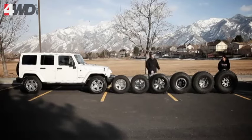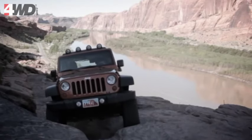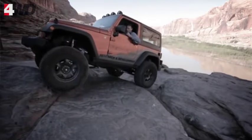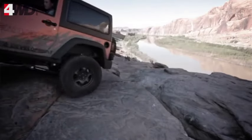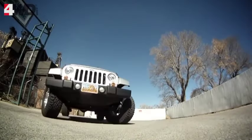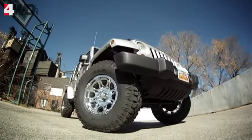Next up in our row of tires is a 35. The 35s are one of the most popular tires that we put on the JKs. They require a lift to do it — a two-and-a-half to three-inch lift — and these 35s really look good on them. It's going to give you a little better off-road ground clearance, but it's not going to affect your drivability that much. They still drive and handle very nicely on the road. This 35-inch tire is really a good choice. I really like the way they ride and handle.